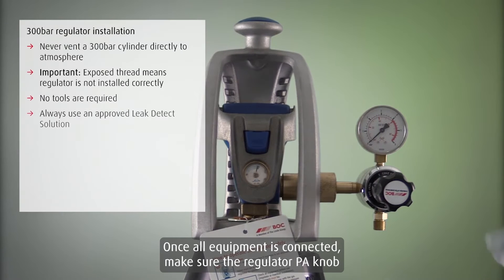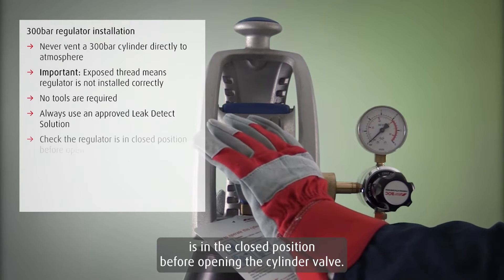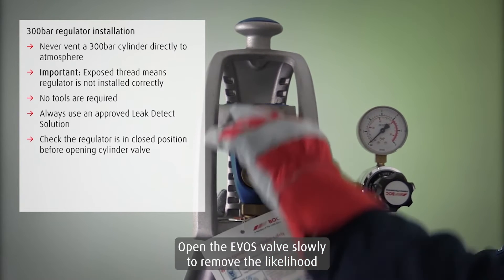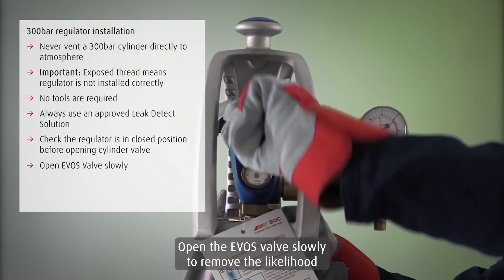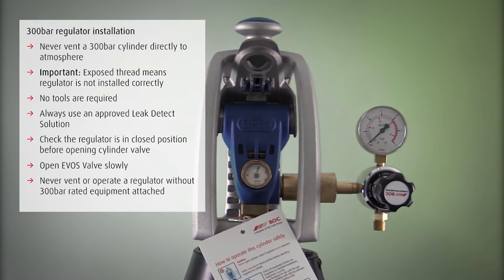Once all equipment is connected, make sure the regulator PA knob is in the closed position before opening the cylinder valve. Open the EVOS valve slowly to remove the likelihood of regulator damage from rapid inrush of gas at 300 bar.